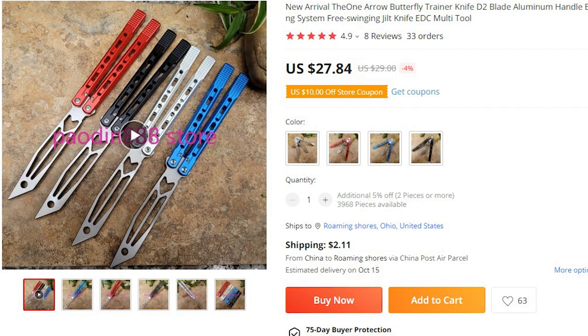I would not recommend this as a first balisong. I got mine for $20 at the time of the listing, but now that listing is gone and it's more expensive. Clone-manufactured balisongs are always widely varying in price, which is kind of weird.